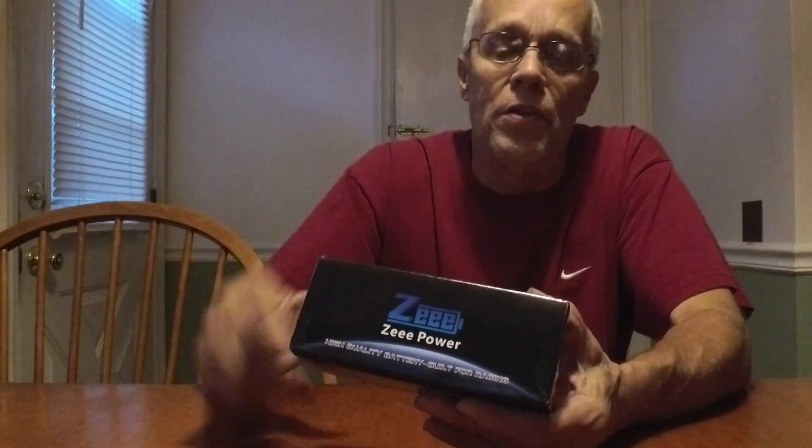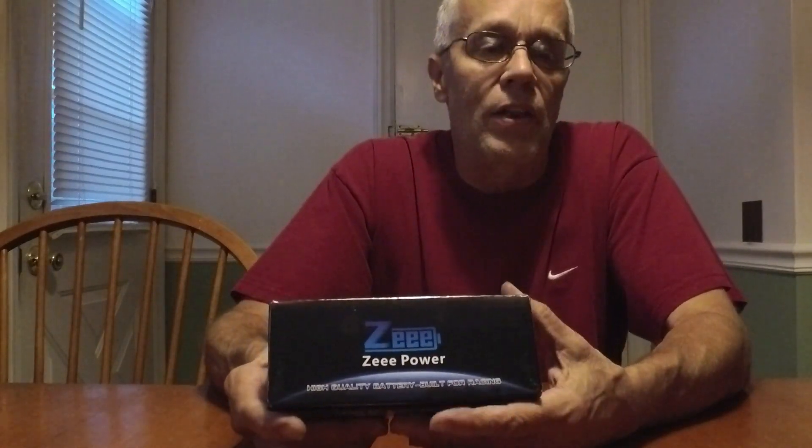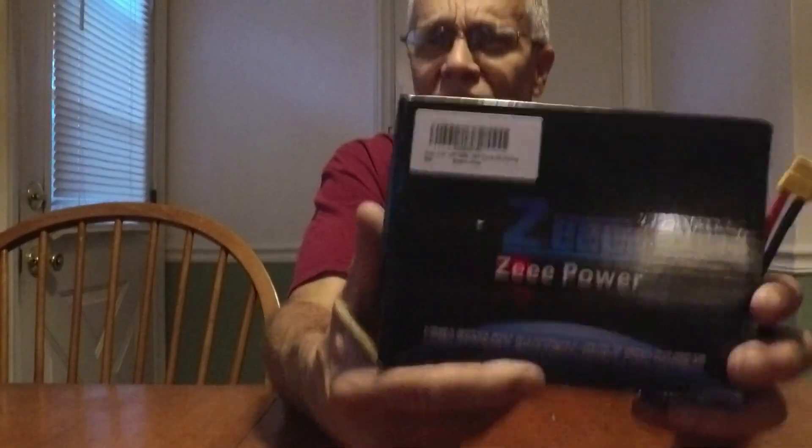I'll show you the stats here in a second and then show you how these benched out. I didn't have the 4S packs yet and I still don't — you're not going to believe this. I'm not having very good luck here, but the 14.8V 4S packs that I ordered — labeled 14.8 4S packs, 2200 120C — they just felt a little on the heavy side.